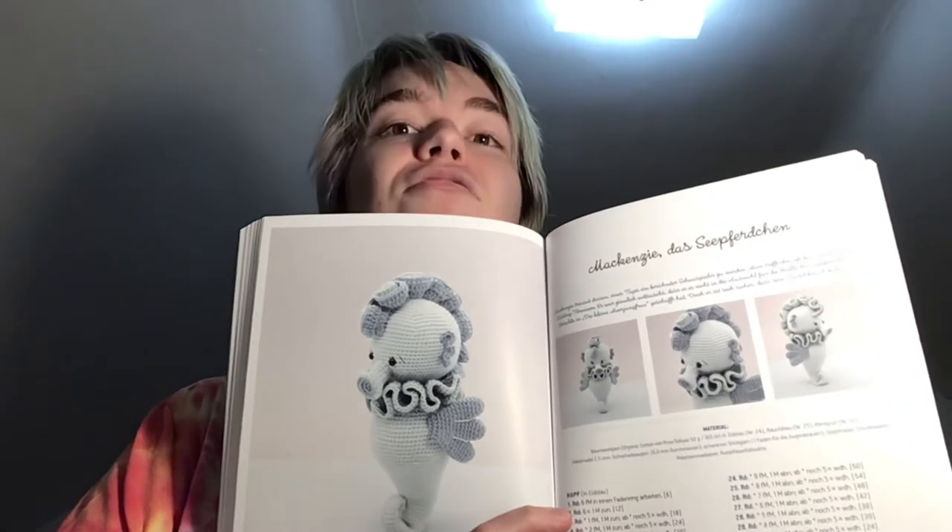'Mackenzie — das Seepferdchen.' So I do have something to admit about this book: I looked at several of the patterns to make sure I was getting what I was supposed to get, and this was the pattern that made me decide to buy this book. This is a seahorse! I don't really see things like this — people don't tend to design patterns for seahorses. Adorable. The blue yarn and the way the colors go together — I love the color combinations and just the way it looks. It's very unusual; you don't typically see seahorses.